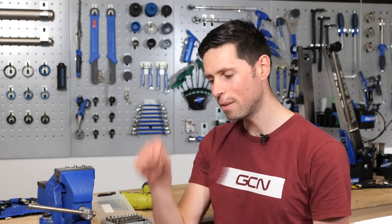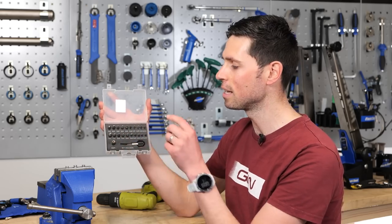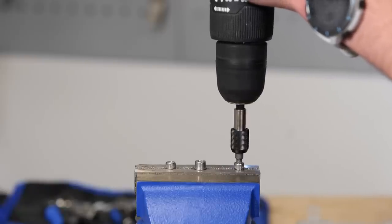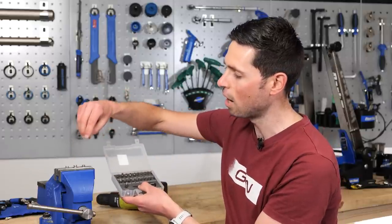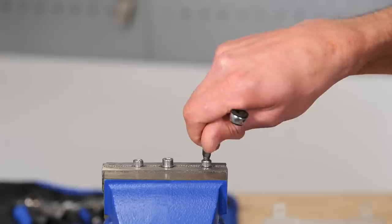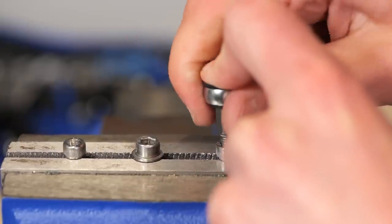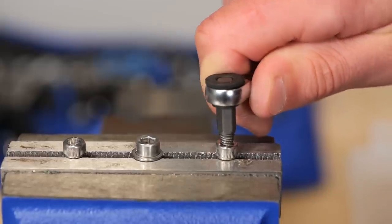The final method, if the previous two haven't solved your problem, is to use an easy out or a bolt extractor kit. By using one of these, you're going to need to drill a small pilot hole into the bolt head — apply a little bit of caution because you don't want to be drilling through to your precious bike. The extractor has a reverse thread on it, meaning as you wind it into the head of the bolt, it goes in further and gets tighter and tighter until it bites in enough that it then undoes and removes that bolt.